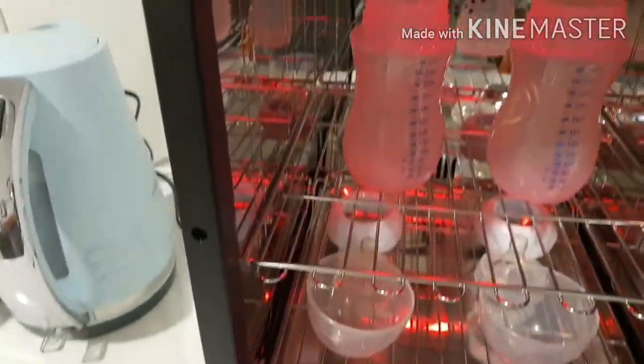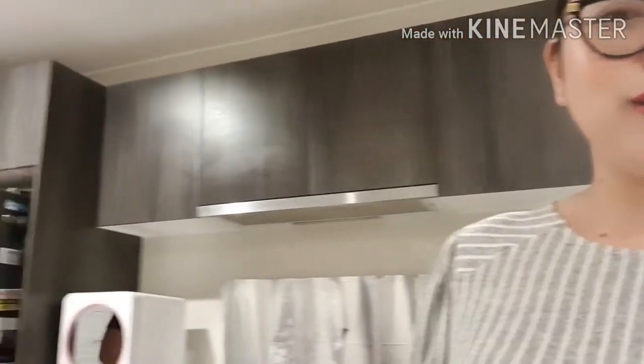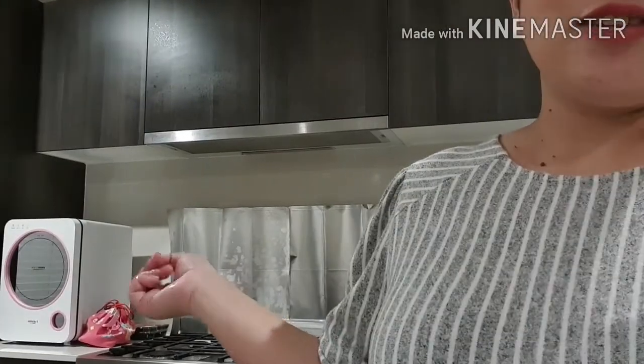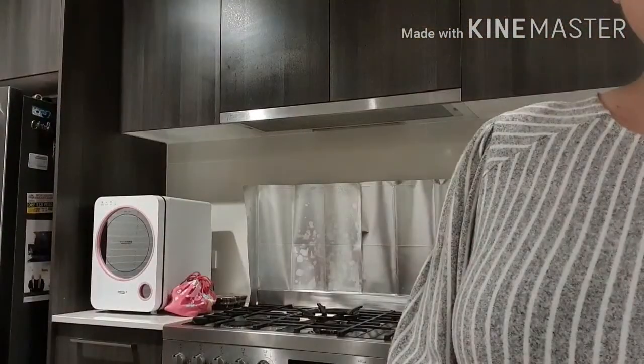So ayan. Ang cute nga — dito nagtatapos ang ating vlog at unboxing ng Hainim Smart Care sterilizer. Inaayos lang sandali ni Habibi. Pinwesto namin dun kasi daw hindi bagay dun sa tabi ng toaster at espresso machine, kasi nga iba daw yung kulay — masyadong girly. Like, share, and subscribe na kayo sa aking channel! Hopefully I will see you on the next vlog. May mga hinihintay akong Hello Kitty products na i-review, kaya stay tuned na lang kayo. Thank you again, bye!